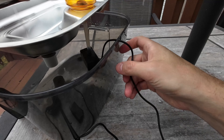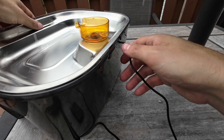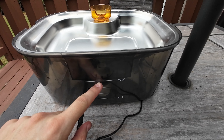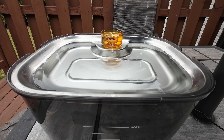Just make sure the cord is going through this little hole right here. That's it — then you just fill it up to the max line and it'll start pumping the water through. So let's go ahead and put some water in and let it run.